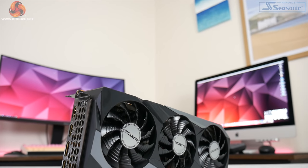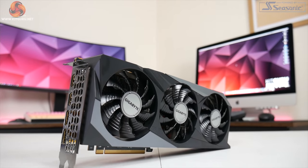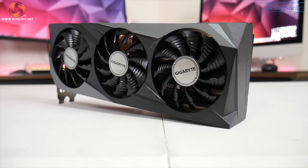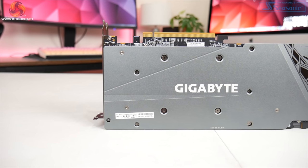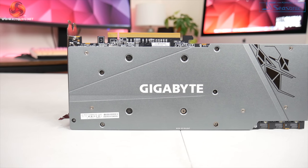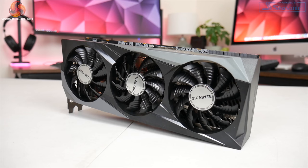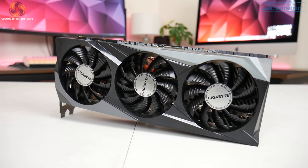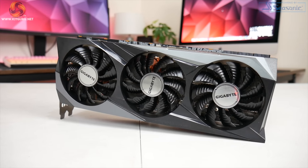Dominic here for KitGuru and today we are checking out Gigabyte's RX 6900 XT Gaming OC. It's funny to think that the 6900 XT only launched towards the beginning of last month — it really does feel like it's been significantly longer than that. But this is actually the first custom card we've been able to get our hands on for review. Expectations don't always live up to reality, so let's find out just how good this card really is.